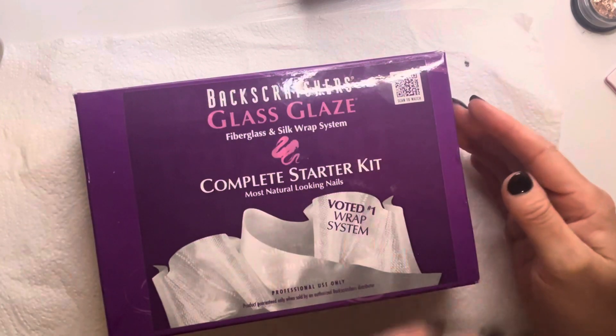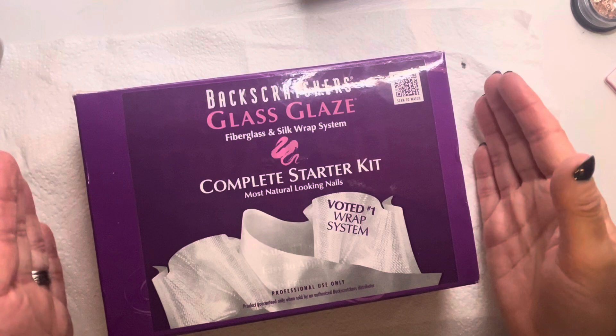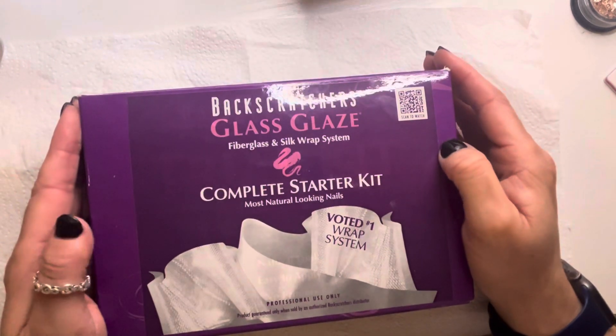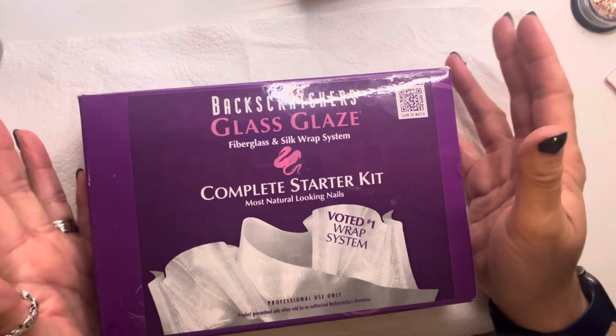So when you come to doing nails, maybe you are not interested in doing gel or acrylic, or you can't use them — then we have Backscratcher's fiberglass silk wrap system. This was originally from, I believe, the southern area of America, like the Texas area.